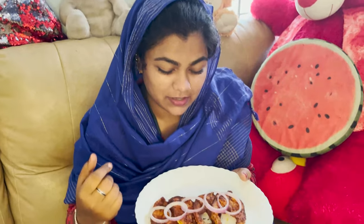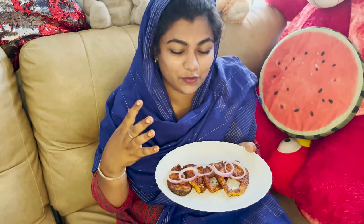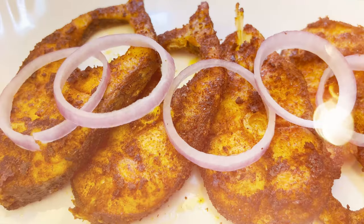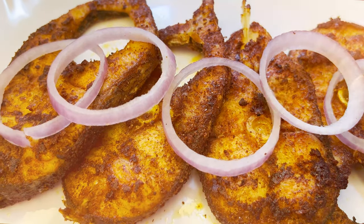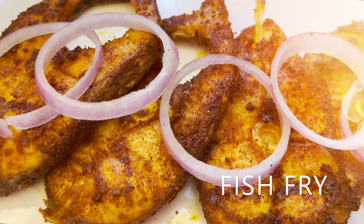Finally, the fish is ready. The aroma is very good and it has a good taste. It goes well as a side dish with plain sambar and fish fries. Let's try this recipe — share your thoughts in the comment section. Thank you!